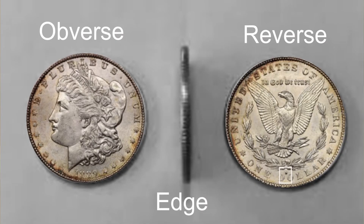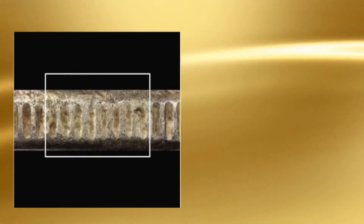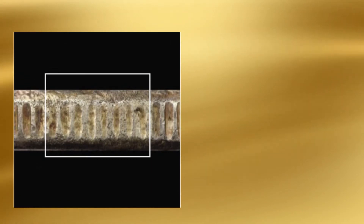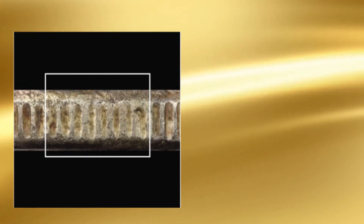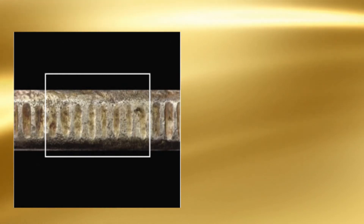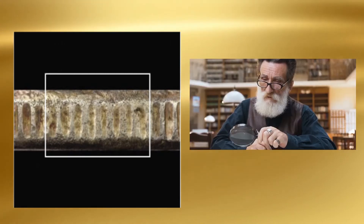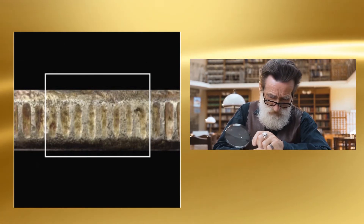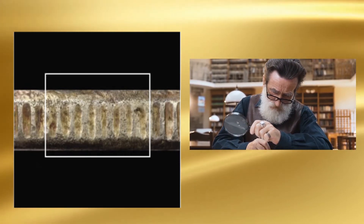When authenticating any coins, collectors should keep in mind that every specimen has three sides. In the case of this 1889 Morgan dollar, the edge exposes the nature of the mint mark alteration. Inspection of the mint mark reveals an area of discoloration along the edge of the coin directly below the S. This area on the edge has also been tooled, as evidenced by the irregular shape of the reeds.